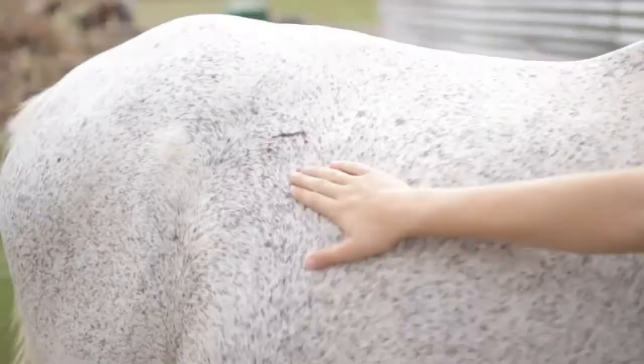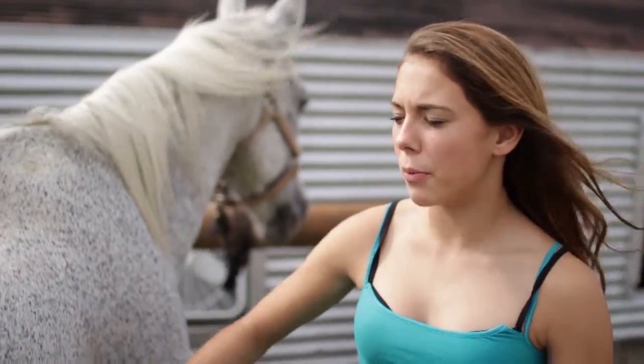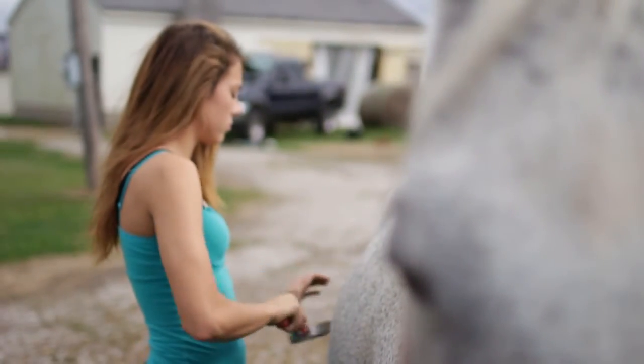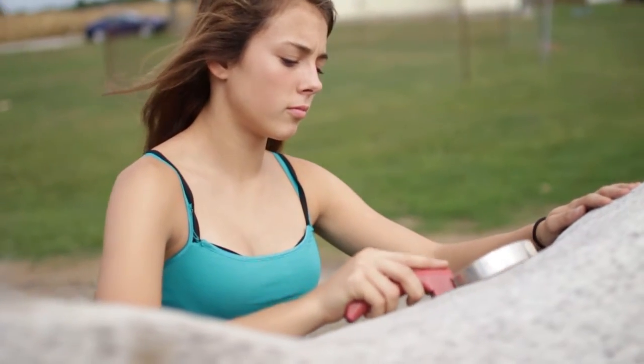When you use a curry comb, you want to look out for any cuts on them. You mainly watch for the mud — he doesn't have very much mud on him — but really what you do is just go over everything softly. It works really well, better than a bristle brush, and then you go over it after with a bristle brush.